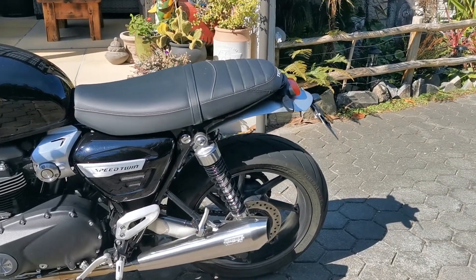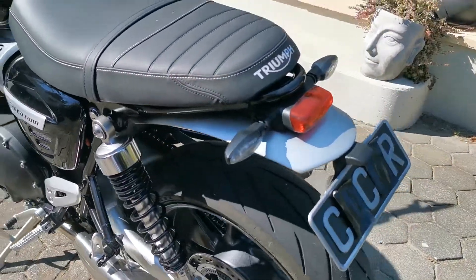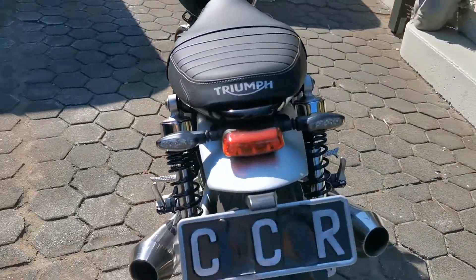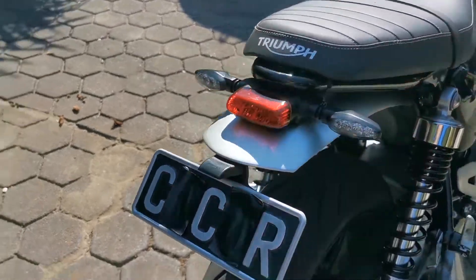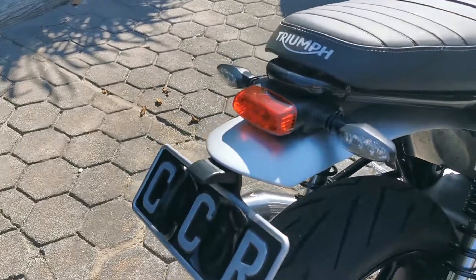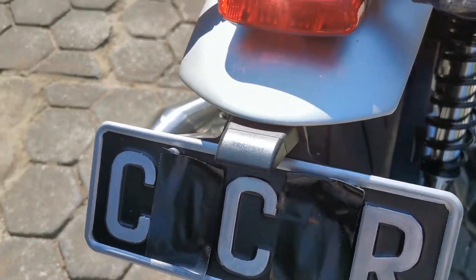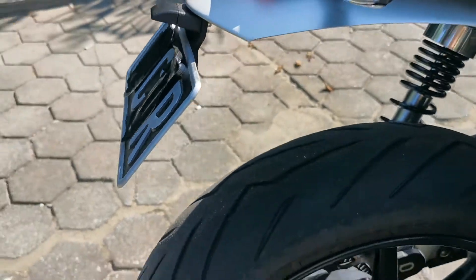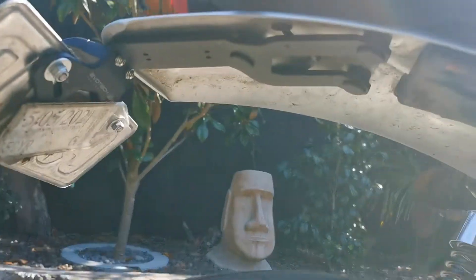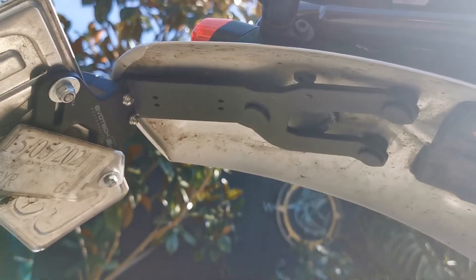Just give you a quick look — a really good quality one. You put the Triumph little light goes back on, and just zoom in underneath so you can see. It's all nice and strong, really well made.